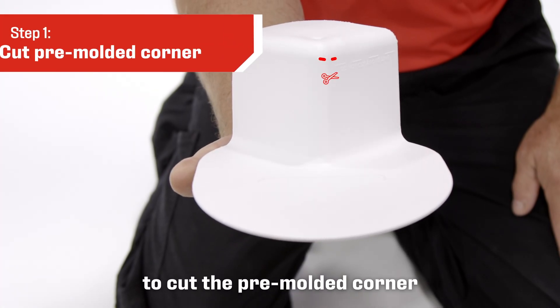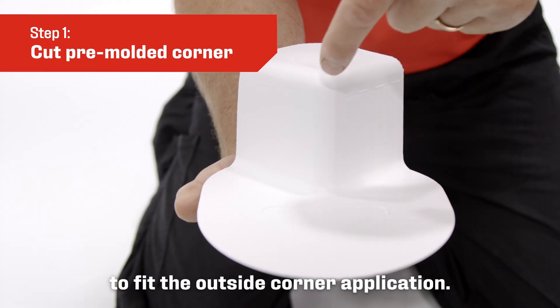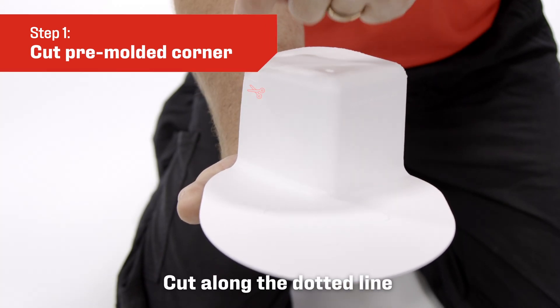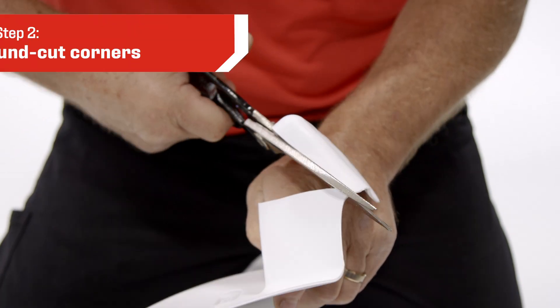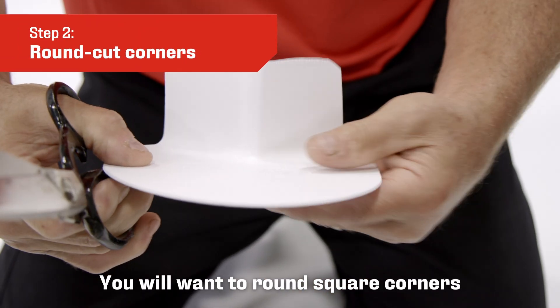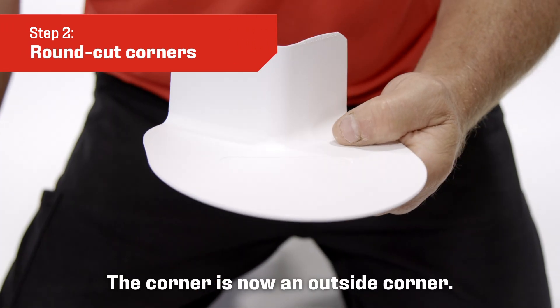The first step is to cut the pre-molded corner to fit the outside corner application. Cut along the dotted line along the top edge of the pre-molded corner and remove the top molded flashing. You will want to round square corners to promote proper watershed. The corner is now an outside corner.